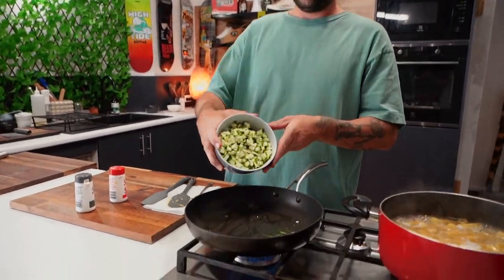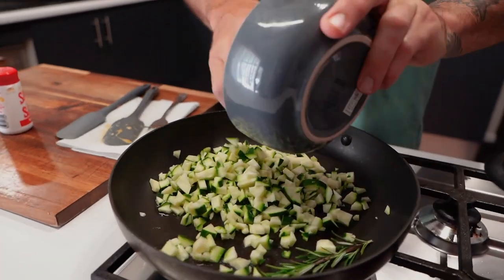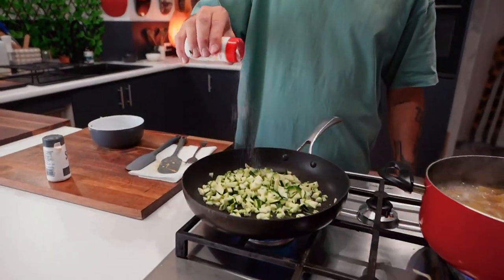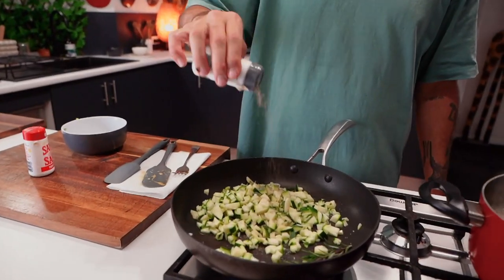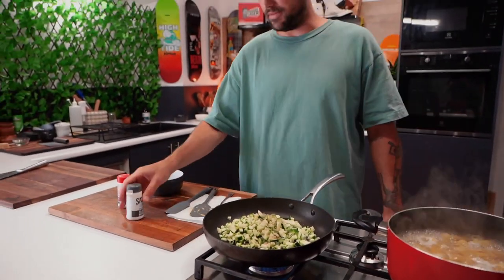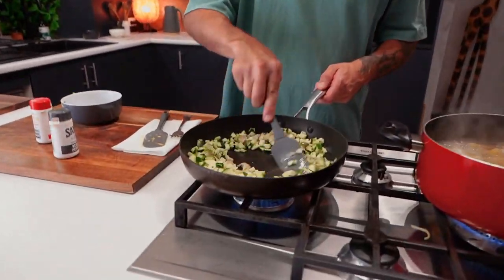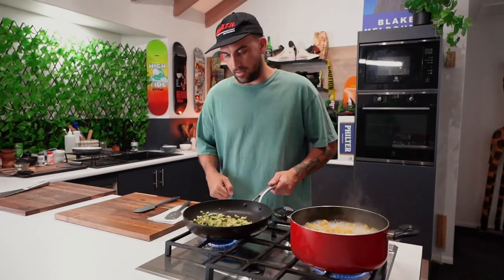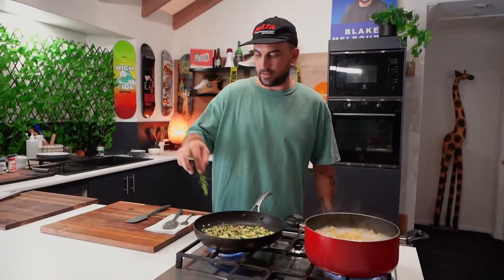Get a rosemary stick in for a little crackling, then add the zucchini, salt, and black pepper — about half a teaspoon of both. Mix it around. After a few minutes it'll start to cook nicely. Get rid of the rosemary.